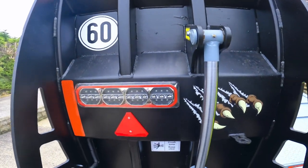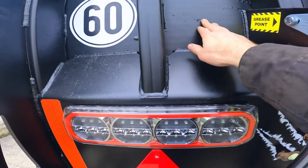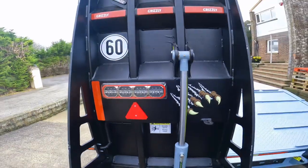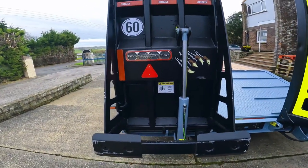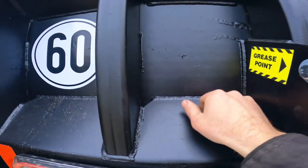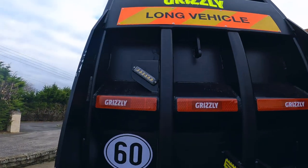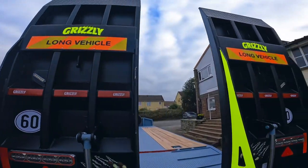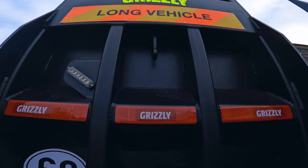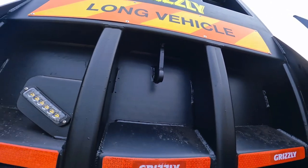You see a lot of manufacturers build these out of box section — water sits in the box section, goes between the sheet work and obviously corrodes between all the steel. These ramps are actually galvanised as well as painted. You might be wondering why these holes are here — that's ventilation holes for the galvanisers. We've got our twin strobe lights, one over there as well. Long vehicle boards.